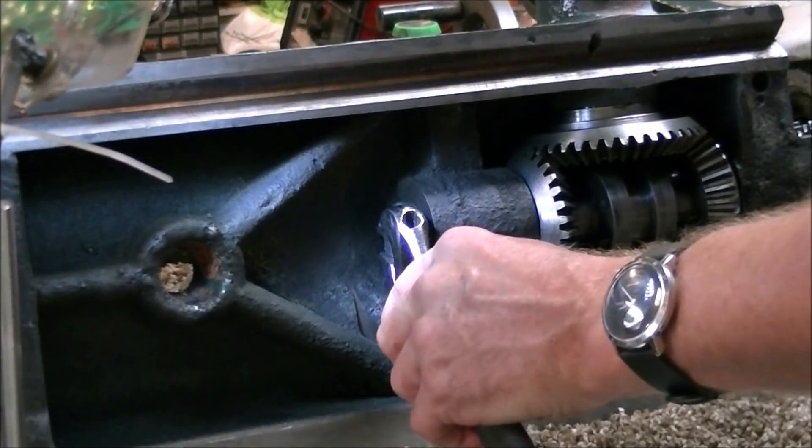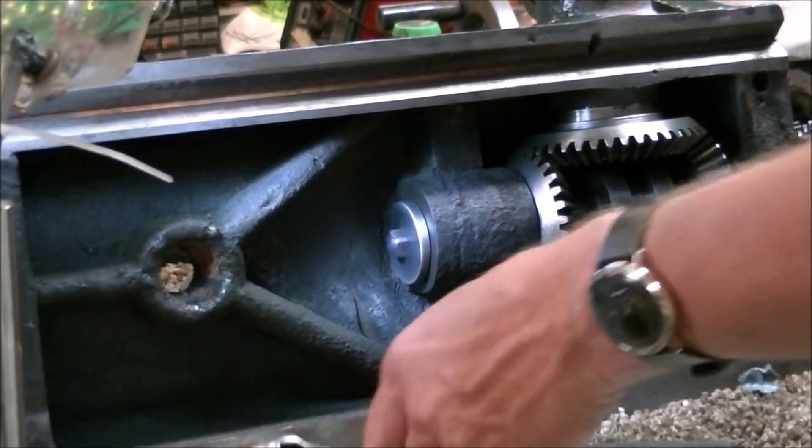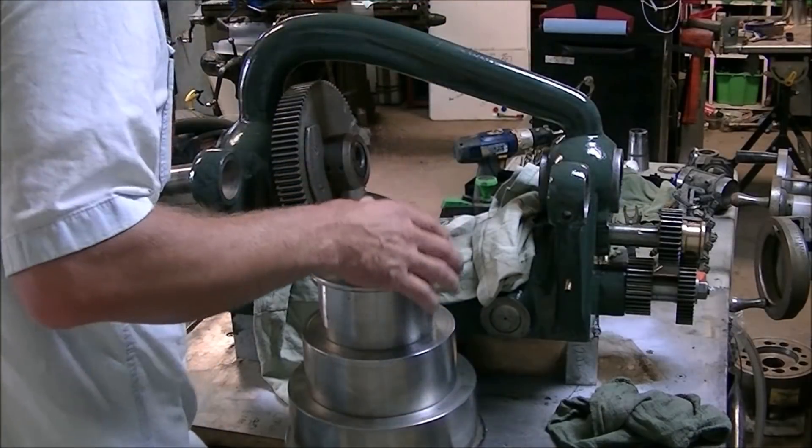With that, I finally put the bolt on so that shaft quit sliding out. That big washer acts like a thrust washer to handle any thrust that comes from those gears.